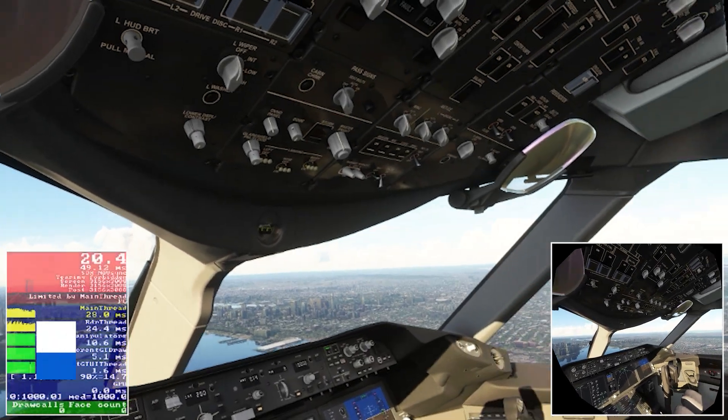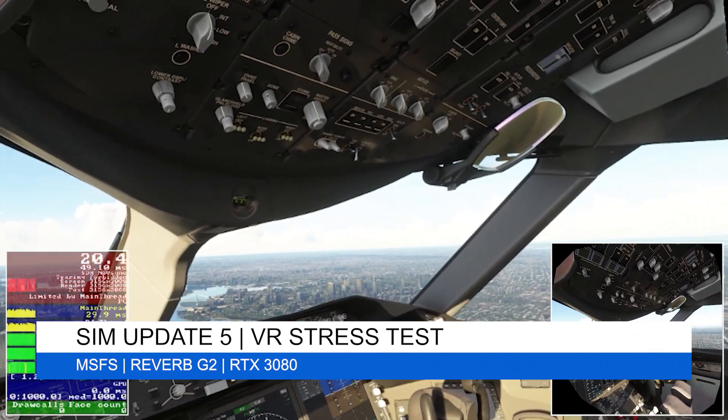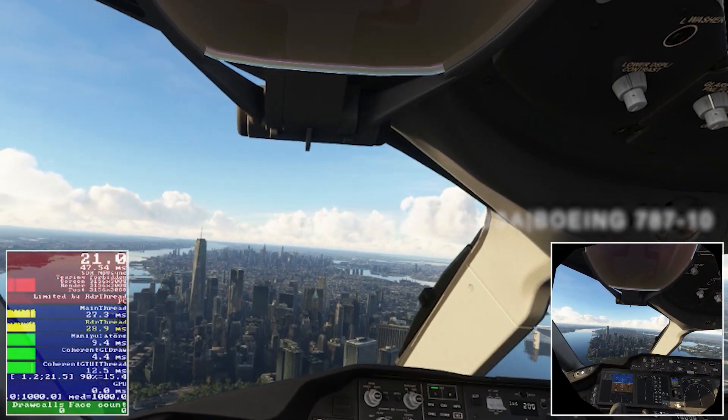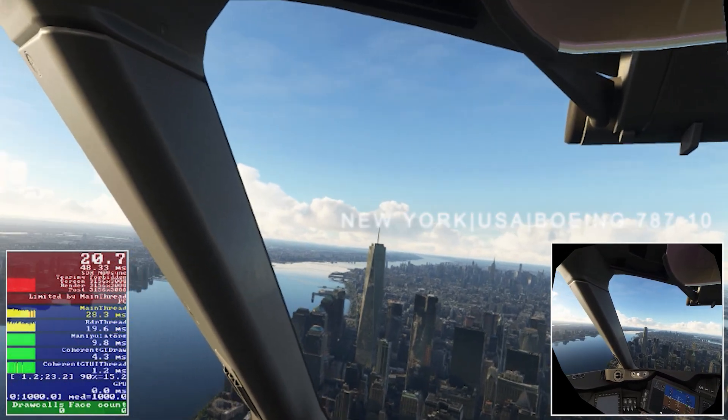Hey guys, welcome back to the channel. I hope you're all doing well as usual. In today's video we're going to be looking at VR stress tests using the Reverb G2. We're currently flying over one of my favorite cities to stress test in, and that's New York City. As we all know, it can be very taxing on our systems, therefore I've chosen it.